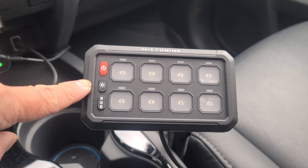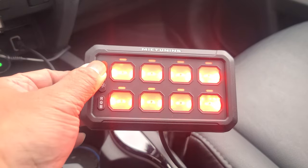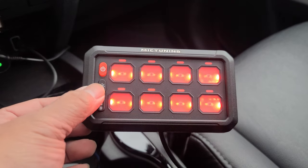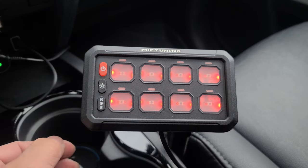Unique silicone buttons. Your on and off switch with memory function. You have five levels of brightness — this is at 100%, 75%, 50%, 25%, and 10%.